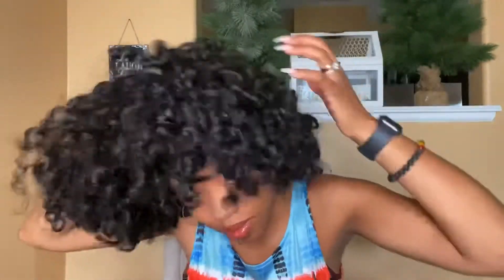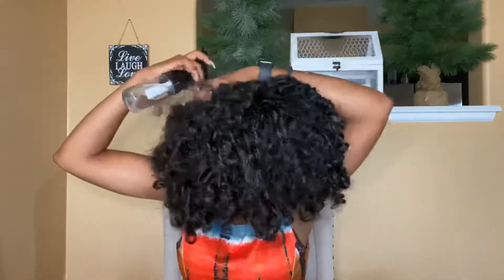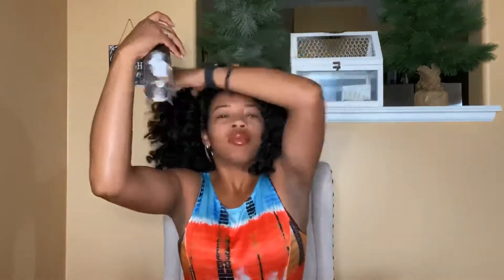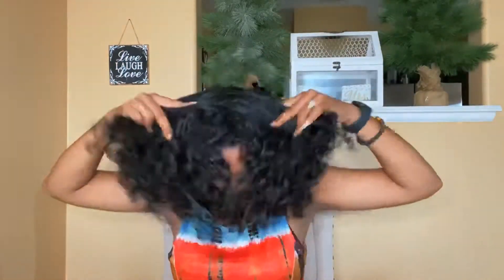I am taking out my scrunchie and shaking up my hair because I molded my slick puff before, so we need to fluff it back out to get some of that volume back. Make sure you have a spray bottle — I like to get mine from Sally's. Spray the middle of your hair as much as you can to get that slip back so it's easy to part and detangle.